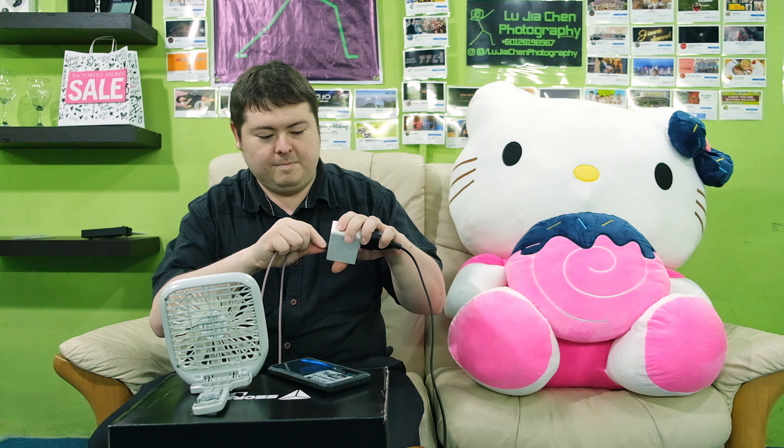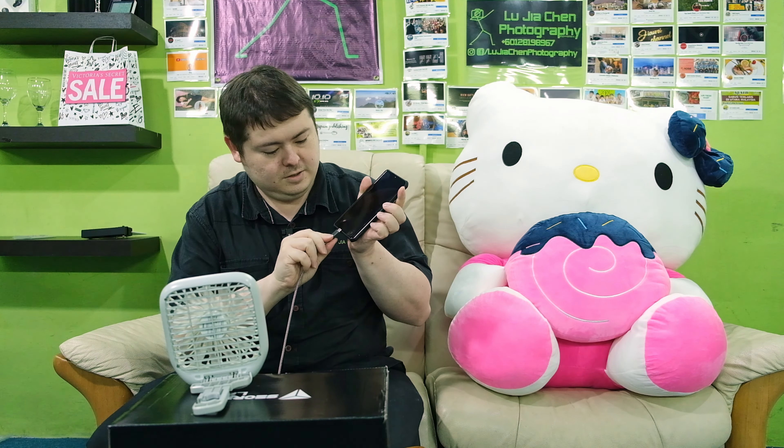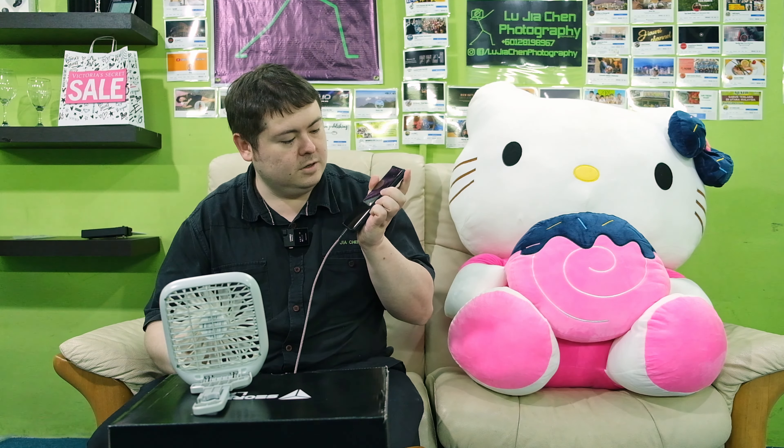Charging — good. Now we unplug this and plug it to the C1 port. Charging — good. This charger works.